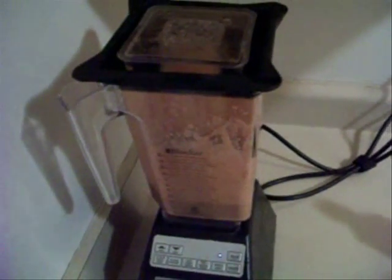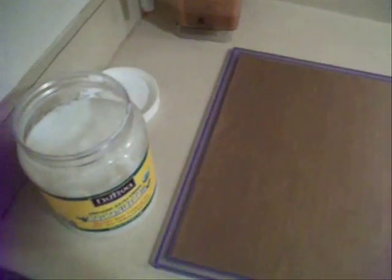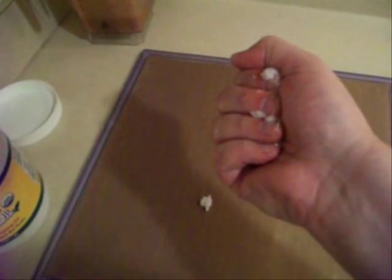I'm going to get the dehydrator sheet ready. Here is a dehydrator tray — I've got a mesh screen underneath it with a Teflex sheet on top. I read a tip online that if you put some coconut oil on there it'll help the fruit leather come up easier. So I'm just going to take some coconut oil in my hand and let it melt for just a few seconds, then move it around and try to get the sheet covered with a thin layer of coconut oil.